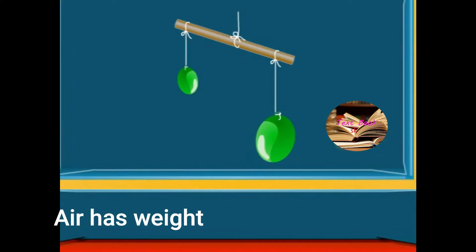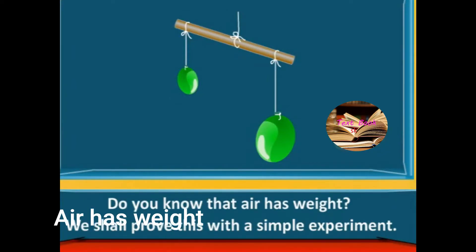Air has weight. Do you know that air has weight? We shall prove this with a simple experiment.